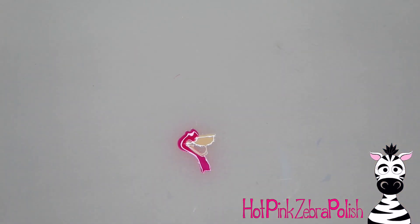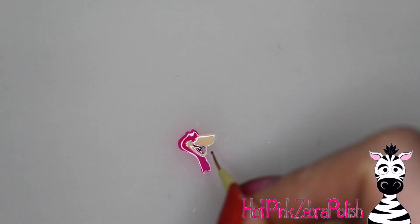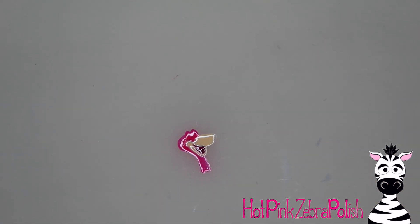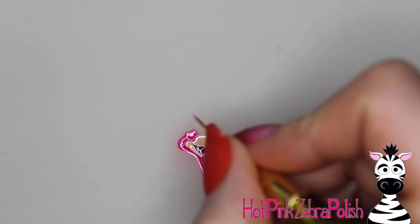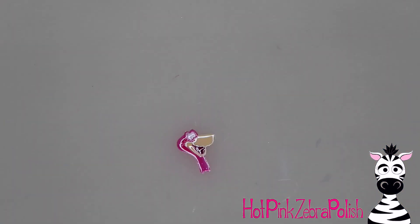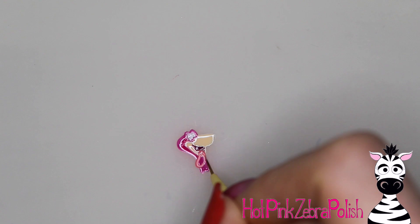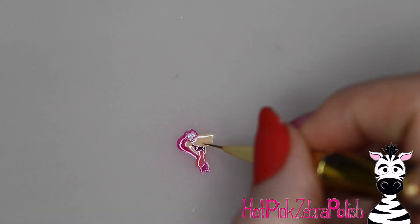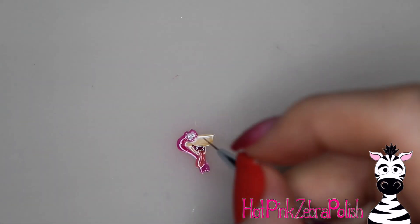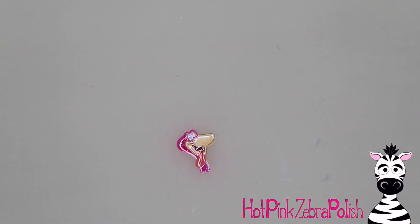If you guys are wondering about my silicone mat — it is the best purchase I have made in a long time. This silicone mat is actually for kitchen use. It wasn't too terribly expensive, but it's meant to be put on a kitchen counter to protect it almost like a hot pad or trivet. It works fantastic as a background for recording because I can work on top of it and wash it. I can throw a link to it in the description box below. I love that silicone mat — it works fantastic.